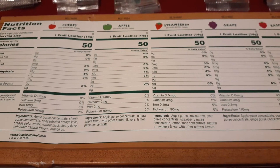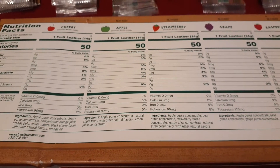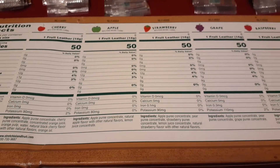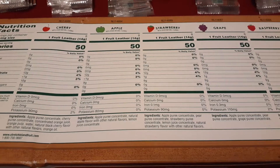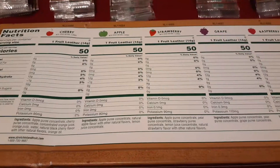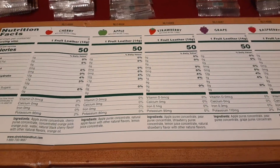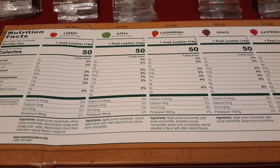That apple taste is the strongest flavor, I think. There are slight variations — they don't taste a hundred percent the same — but if you were to eat one and then wait and eat another one, you wouldn't be able to remember which flavor was which. They're not nasty, but they're not amazing or delicious either. They're just, yeah, that's a fruit leather.